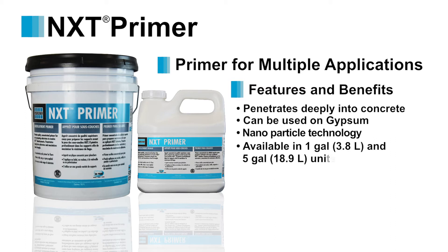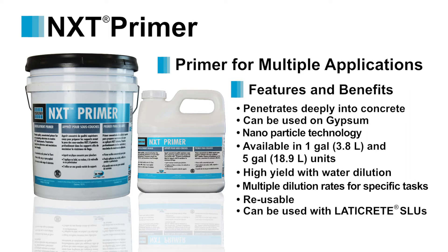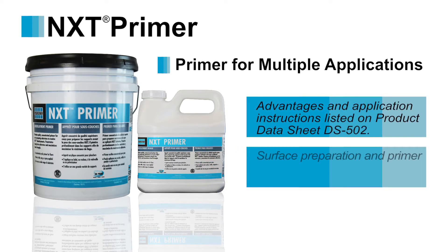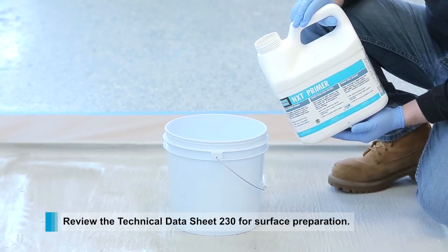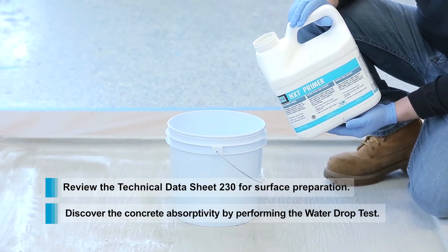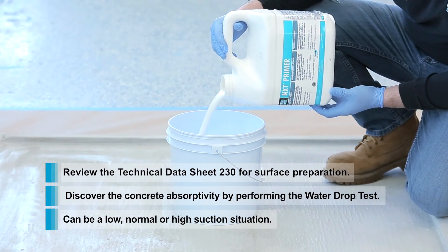It's available in both a 1-gallon and 5-gallon units. A high yield is achieved due to specific dilution rates which use water, also making it cost-effective. NXT Primer is reusable when sealed after use. Refer to the product data sheet for specific mixing, application and other performance attributes. Review Technical Data Sheet 230 for primer recommendations and surface preparation instructions. A simple water drop test must be conducted on a concrete or gypsum-based substrate to determine which primer to water ratio to use.